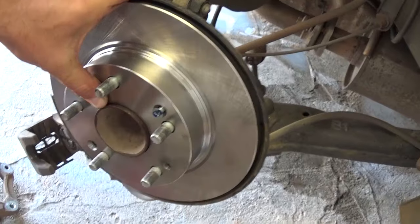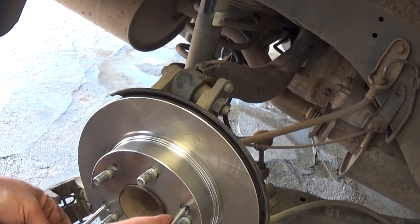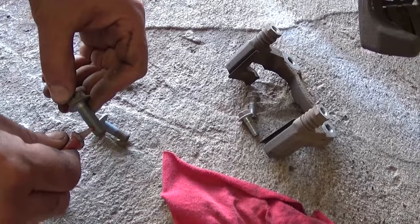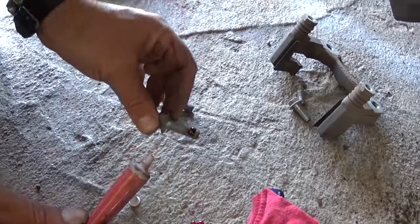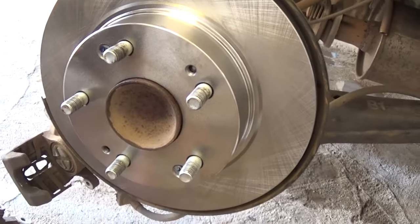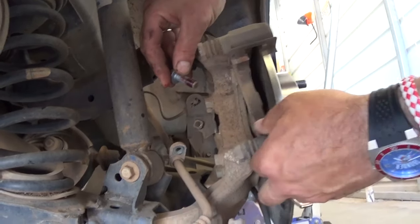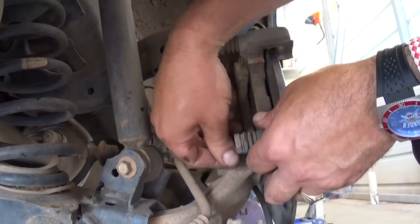Get the screws in and tighten them to fix the rotor in position. Now we're going to use thread locker and apply some on the two bolts that hold the bracket for the brake caliper on the back — just a little bit so they can't get loose from vibrations. It's important with brakes to always be careful. Install the bracket on the back of the hub — there's only one position the two bolts go — and tighten with a 14mm socket.